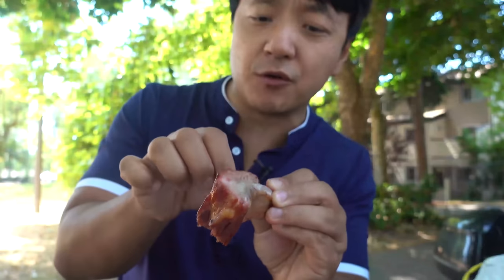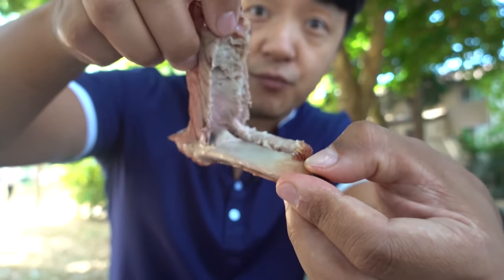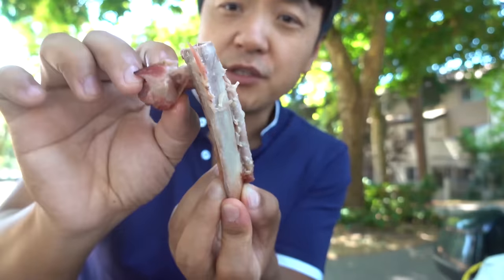If I wasn't going to three barbecue places today I'd go back right now and get another rack of this. This is the barbecue prize — look at how easily that comes off. Beautiful smoke ring covering a nice layer of fat. You barely need to chew this thing.